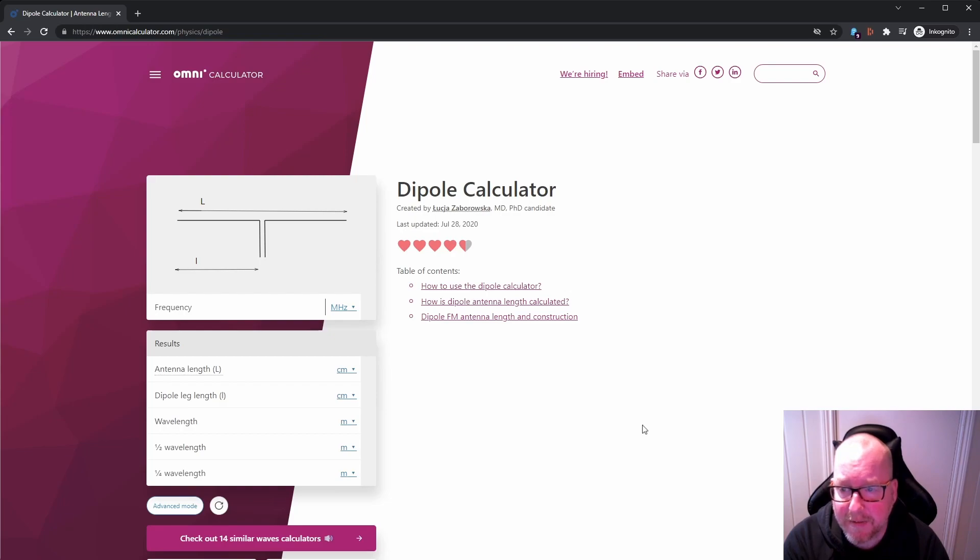10 meters has been open for some DX. And we're going to use 20 meters, because it's a good beginner band and a good DX band. We'll start with 10 meters, cut for 28.4 MHz, which is the SSB portion of the 10 meter band. That gives a total antenna length of 502.3 centimeters, or a leg length of 251.14 centimeters. For the 20 meter band, we'll use 14.02 MHz, roughly in the middle of the band, giving a total antenna length of 1004.6 centimeters and a dipole leg length of 502.3 centimeters.